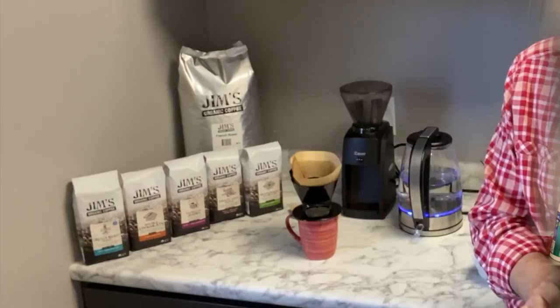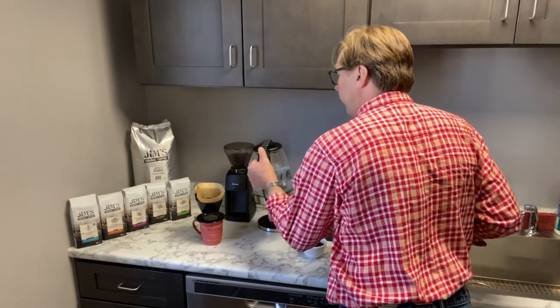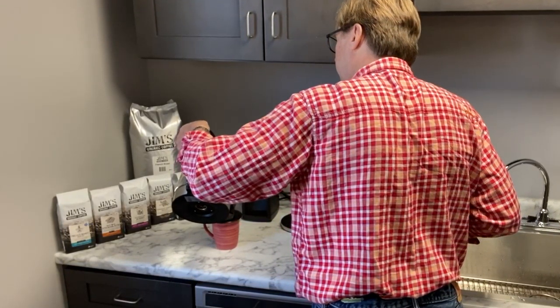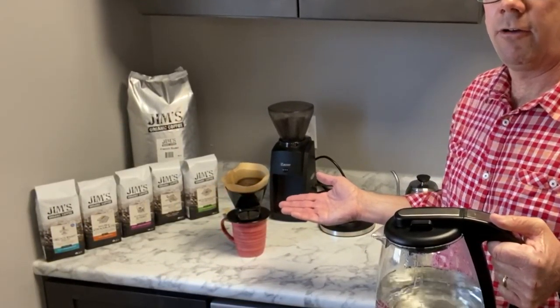We're just going to fill this up and turn our kettle back on. What you're going to do first is — this is called blooming the coffee — all you're doing is making sure that all the grounds are saturated. You can see a little bit of coffee coming through.